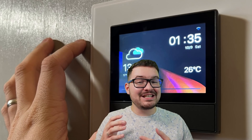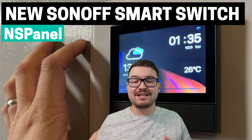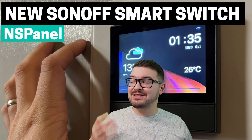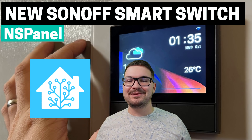In today's video we're going to be having a look at the latest smart switch by Sonoff, the NS Panel. We're going to look at what the product is, some of its features and functionality, and if you stick around till the end I'll be showing you how to add it into your Amazon Echo and Home Assistant.